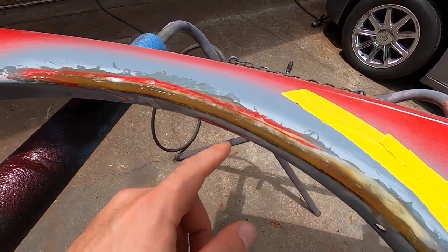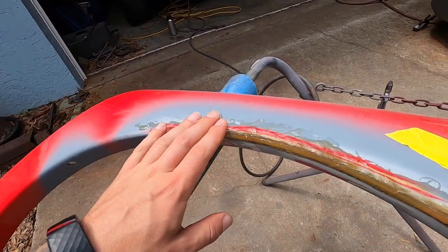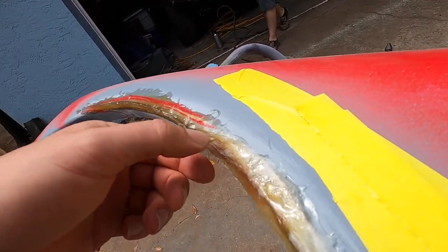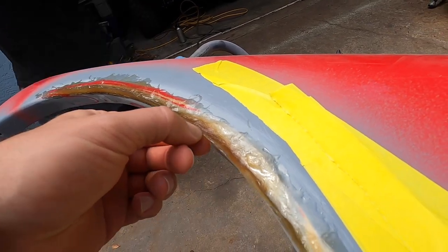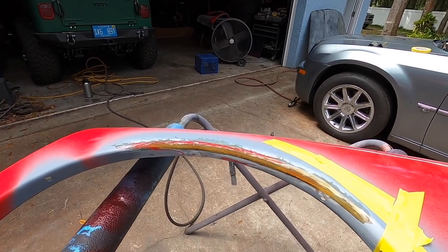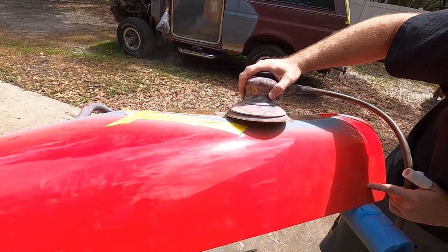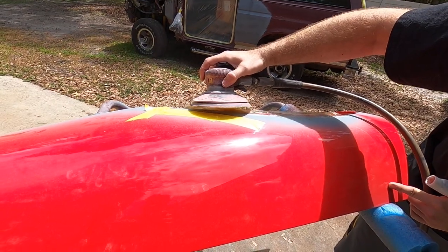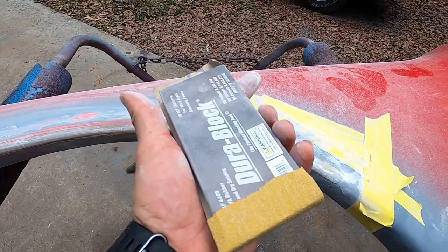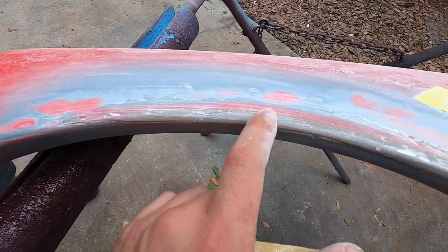Alright, back on the project. So this is all cured up. It kind of molded a little bit funny, so for the first good bit we're just going to use the DA and knock it down until we get the general shape, then switch over to hand. So we're going to cut through a lot of this with our dual action sander, then we'll get in there with hand shaping. So we're just using the block sand and then Aaron's mold and we're getting a lot closer — this is more of the profile we want.